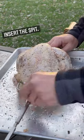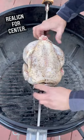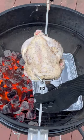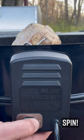Insert the spit, keep it attached with the forks. Add it to the kettle, realign for center. Add briquettes only to one side. Add the rotisserie and let's spin.